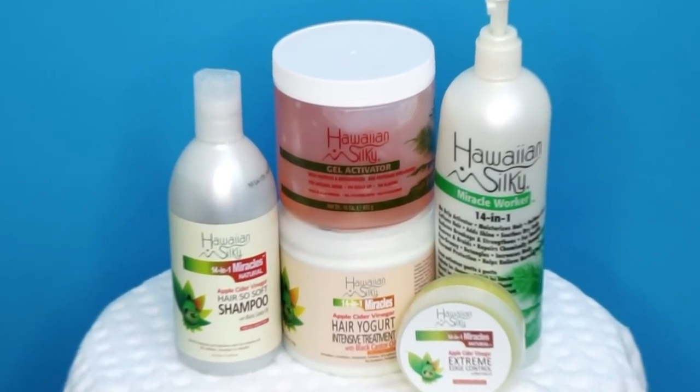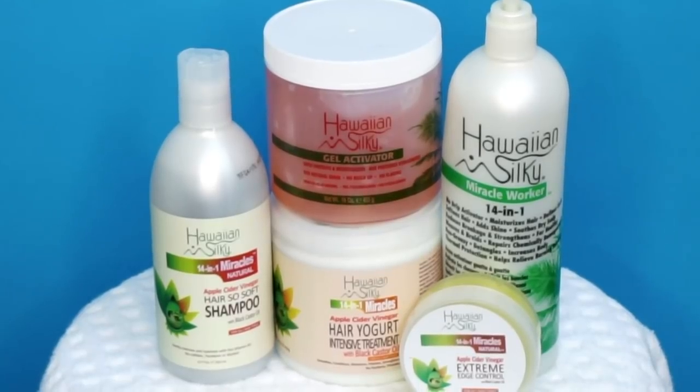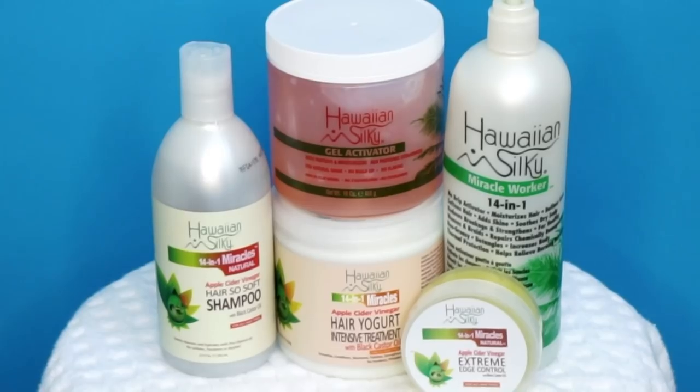Shout out to Hawaiian Silky for partnering with me on this video. Did you guys know that Hawaiian Silky had an apple cider vinegar line? Well, now you know! I'm going to be using their 14-in-1 apple cider vinegar products for this dry wash and go.